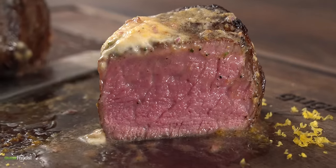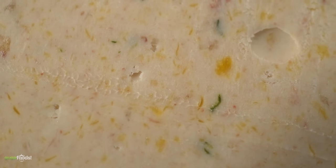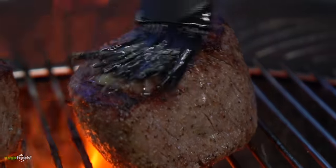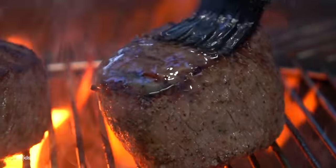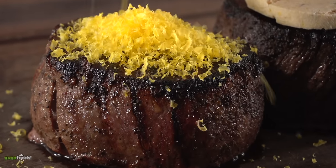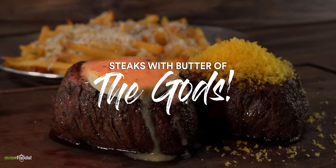When you get reactions like those you know it's something special. For today's cook I'm making the butter of the gods, and seriously take a look at these beautiful steaks. That's no wonder why things got a little bit out of hand. But one thing I can definitely promise you is that by the end of this video you will be witnessing the most flavorful steaks we ever had in our lives. This is steak with the butter of the gods. So let's do it.